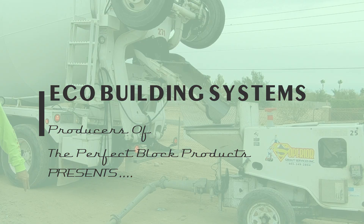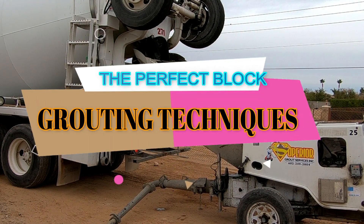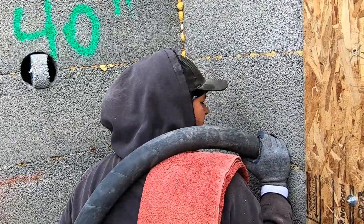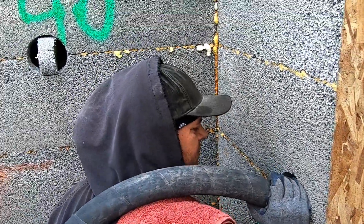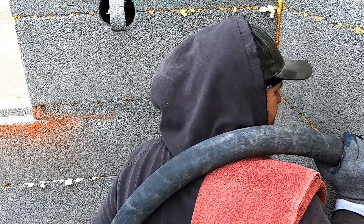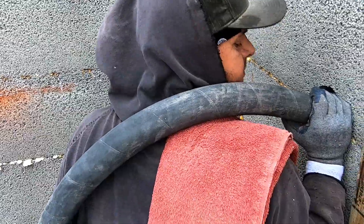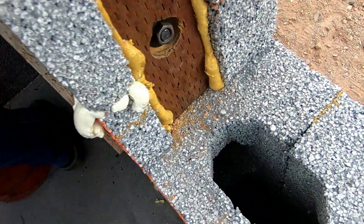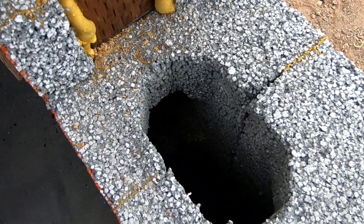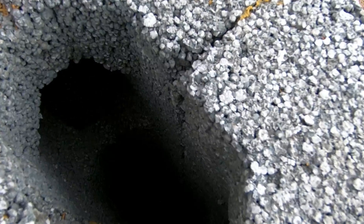Eco Building Systems, the producers of the Perfect Block products, is here to show you some grouting techniques. We use a line pump — we do not use a boom pump. We like the line pump because we have more control over the product as it goes into our walls. Right now you're seeing the crew filling up at about five feet on the side of a window, so we can fill up the sides so that when you turn around and grout up on top, there's no pressure that blows through the windowsills.